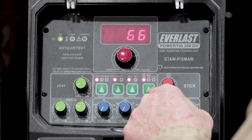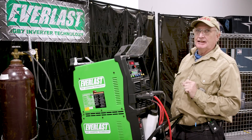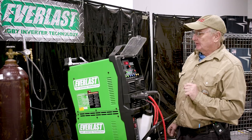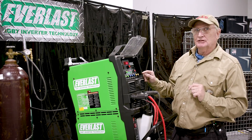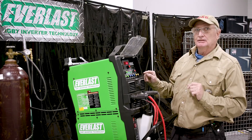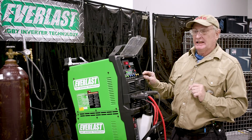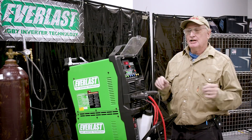The last thing we set is high frequency TIG — it has three settings: high frequency TIG, lift arc TIG, and stick mode. We're going to set the frequency to 60 hertz, then set the AC balance to 70 percent negative. That'll give us 70 percent penetration and 30 percent positive cleaning action, which removes the aluminum oxide layer from the part. And we're ready to go.